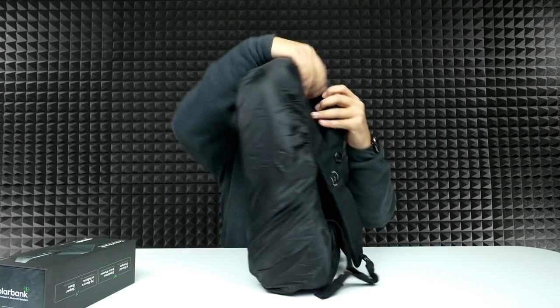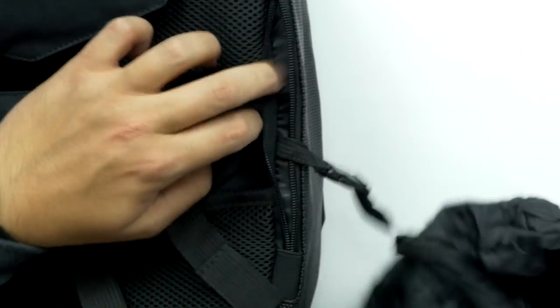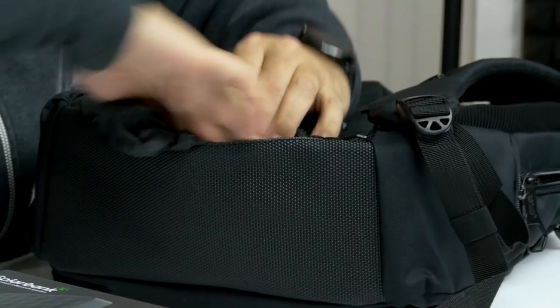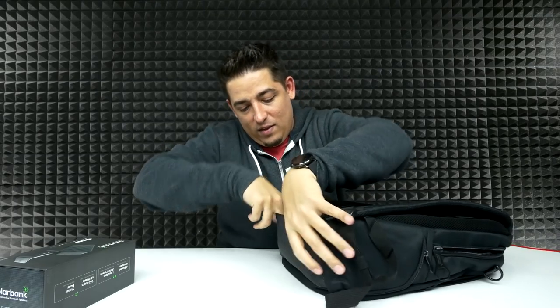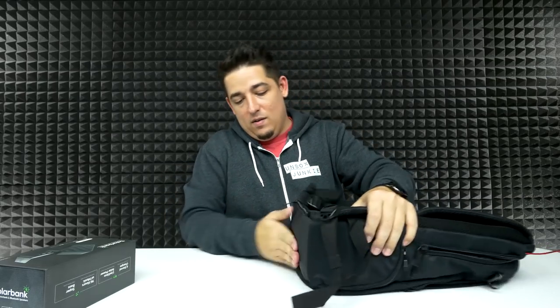Imagine you're coming from school with a long walk home and it's raining — pull this bad boy out, wrap it up, and all your stuff is very protected. Very cool. And because it's going to be wet, you probably don't want to store it right back in there. So it has this little latch here — take that off, dry it out, stick it back in, and you're good to go. I think it actually adds a little bit of padding for the bottom for the laptop too.